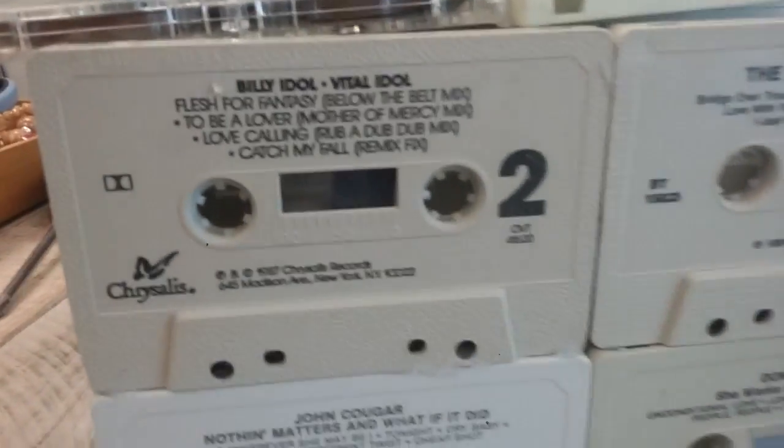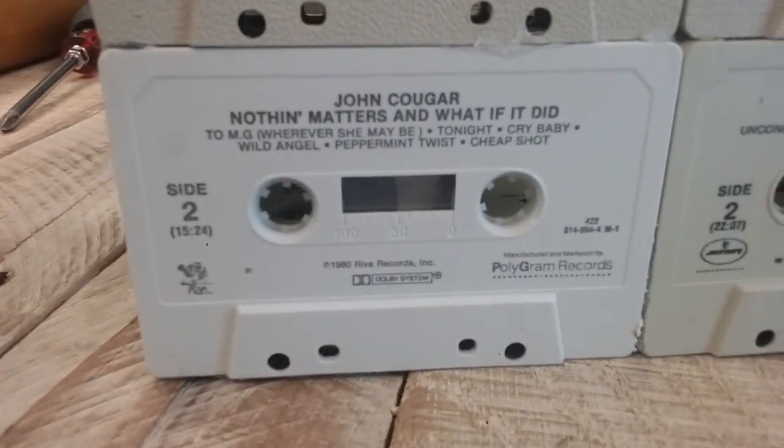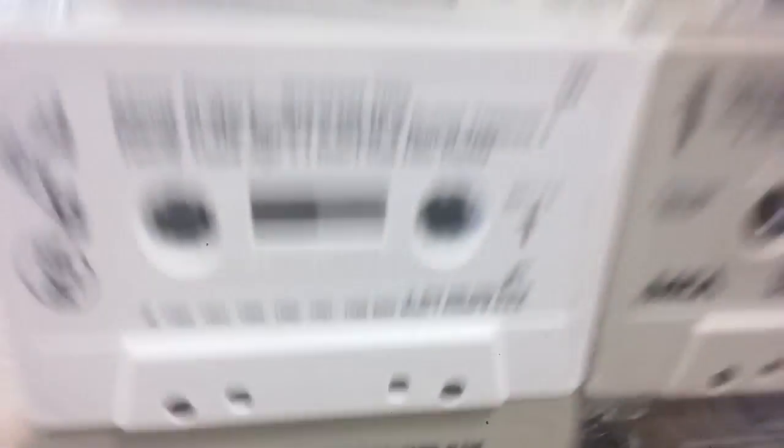Cool tapes, too. We got Billy Idol on this one, we got Donna Summer, we got John Cougar, a bunch of stuff. Tool — I love Tool. And Journey is one of my favorites.